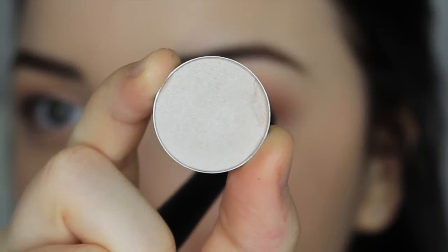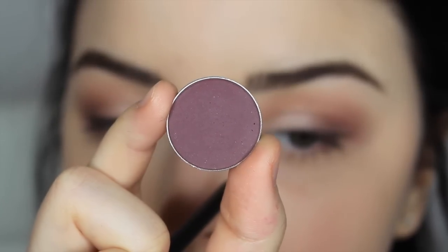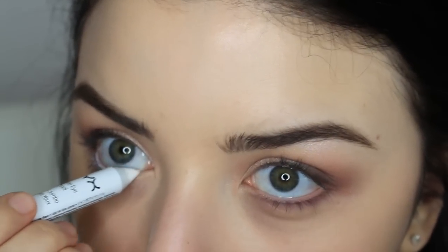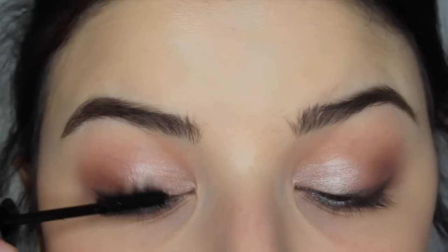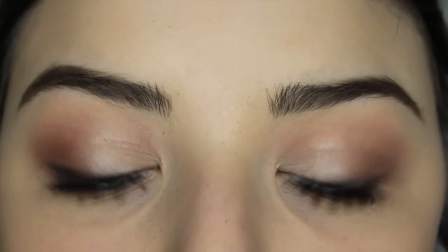Then I'm taking MAC Shroom as a brow bone highlight with my big fluffy Morphe brush and popping it right on the brow bone. I'm taking that Earthly Wine shade again and applying it to my lower lash line for a smoky definition. Then I'm taking my NYX Jumbo White Pencil in Milk and applying that to my waterline just to make my eyes appear bigger and wider. Then I'm trying out the fiber lash mascara — it made my lashes really clumpy, that's just how the fiber looks.